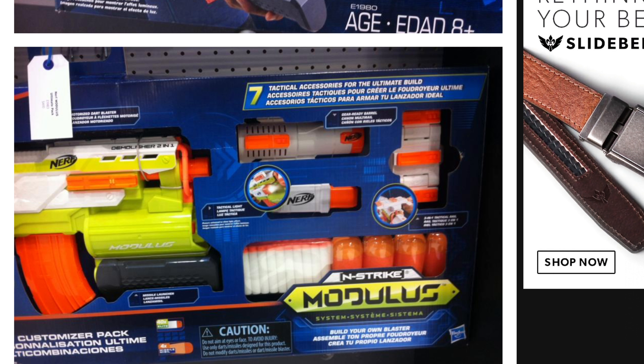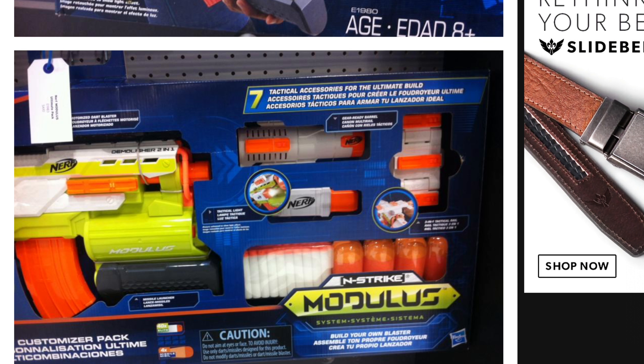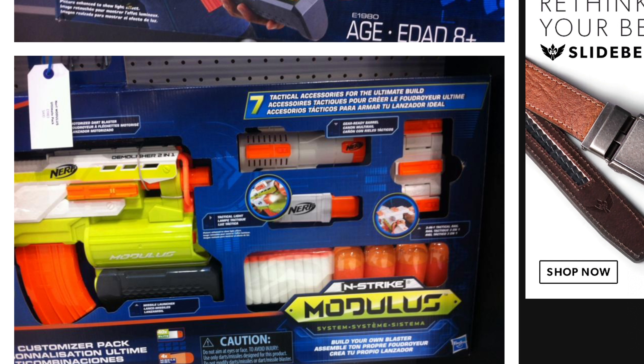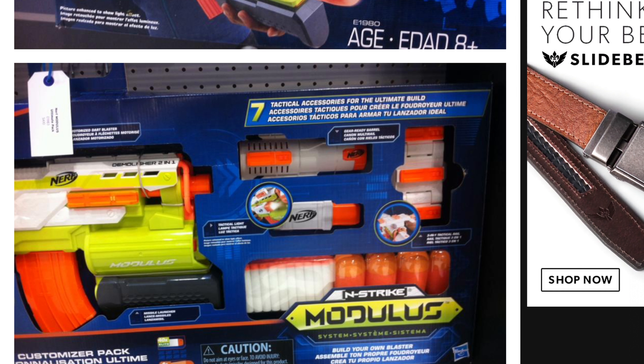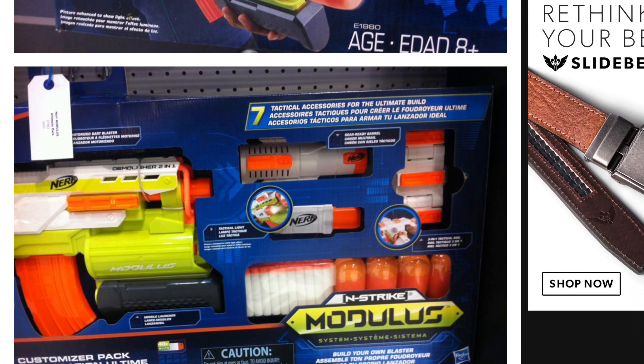It comes with a heck of a lot of Modulus attachments and four missiles. Nothing too special with this, just your average Demolisher. But that's all for today. Hope you guys enjoyed the video. Nerf Man Jack out.